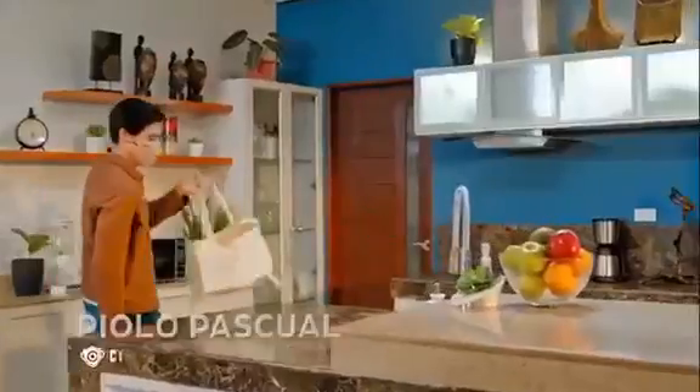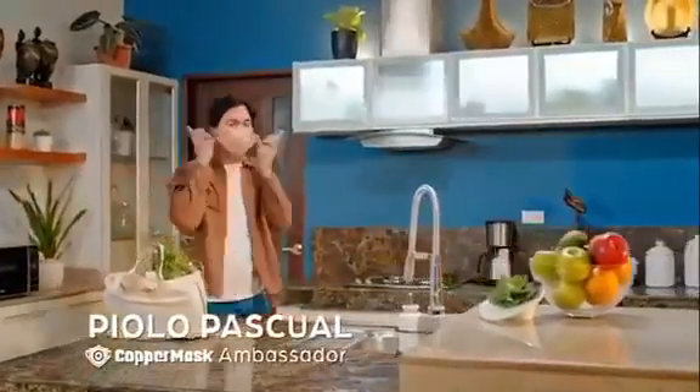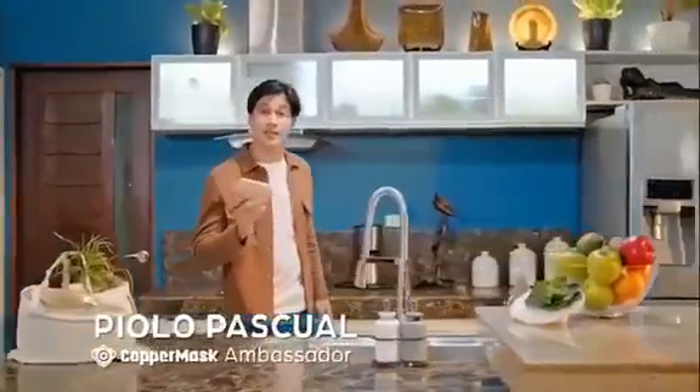But what makes it challenging is that we are all doing this during the pandemic. It's a good thing I have my copper mask that protects me every time I step outside.